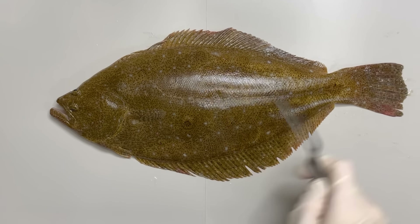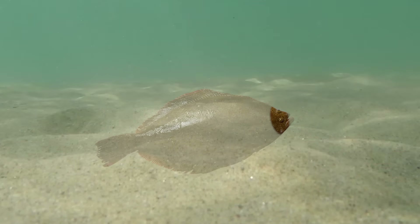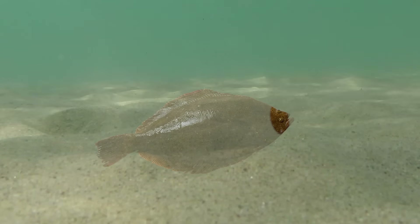This fish lives by lying on its side. But here's an interesting thing about flatfishes: their eyes are concentrated on one side, and there are no eyes on the other side. So, on a flatfish's body, the side with eyes is called the ocular side, and the side without eyes is called the blind side.